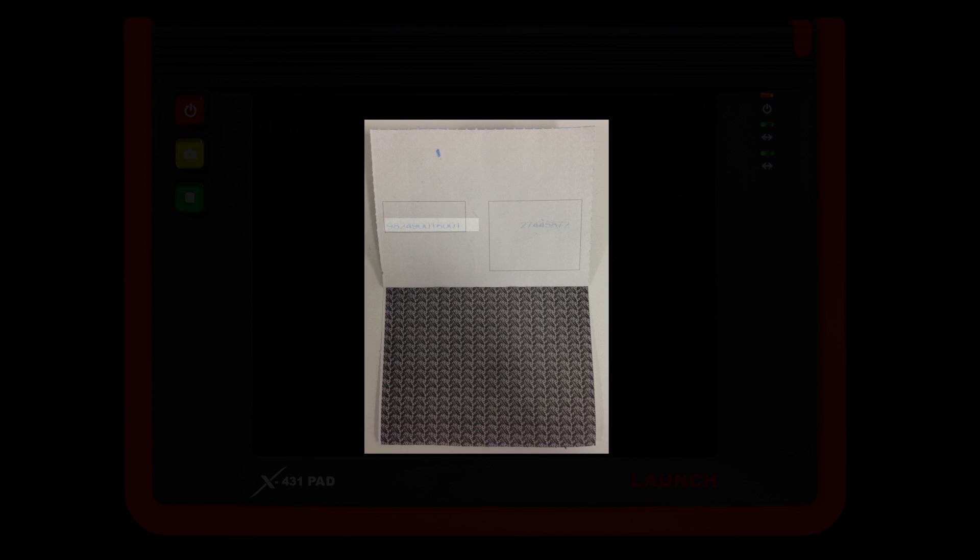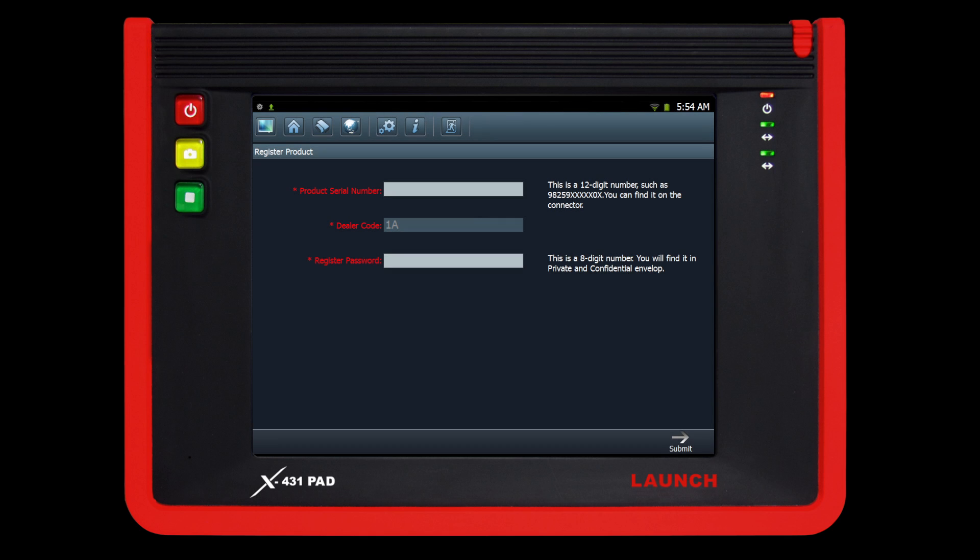Input your serial number and registration password from the supplied private and confidential paper. Your dealer code is included in the welcome packet. A green check mark will appear indicating that you have successfully entered the information. Click submit to proceed.